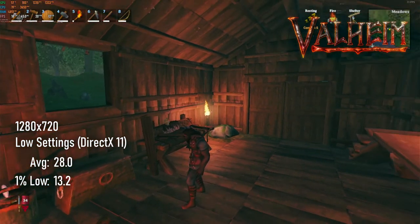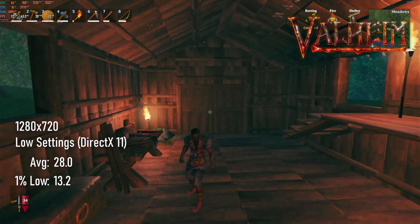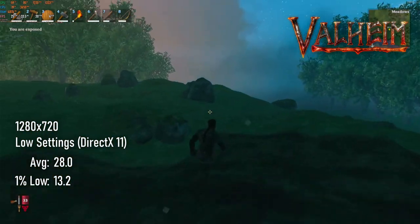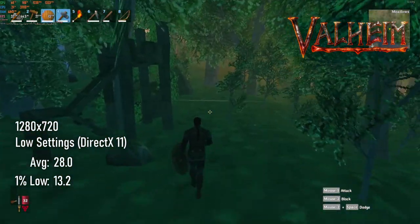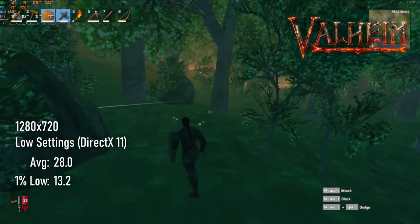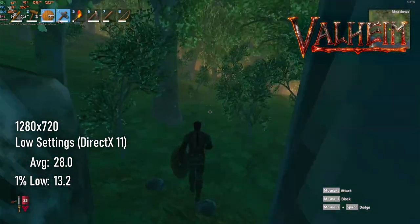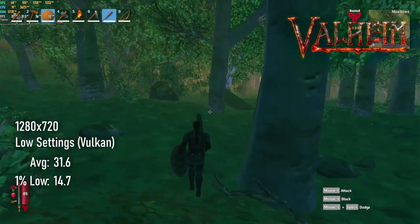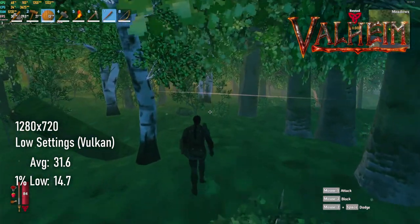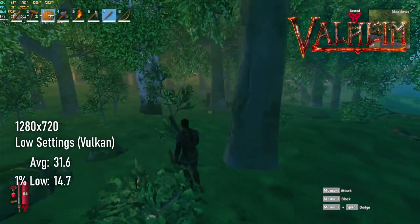Valheim remains something of an unwieldy beast considering the Morrowind levels of visual complexity on display. Dropping settings to 720p low is an absolute necessity, and that will deliver averages of 28 and 1% lows of 13 in the DirectX 11 renderer. Thanks to a timely update, I was able to benchmark Valheim using the Vulkan renderer, and can confirm that this saw averages increase to 31 and 1% lows to 14.7 FPS — only about a 10-15% uplift, but every little helps.